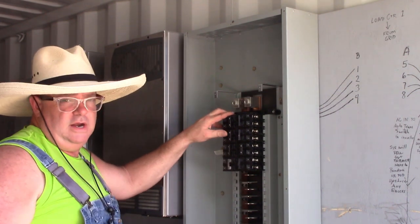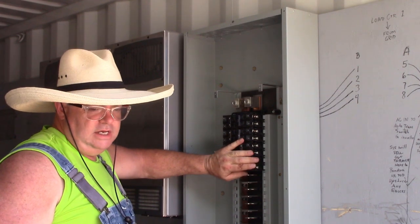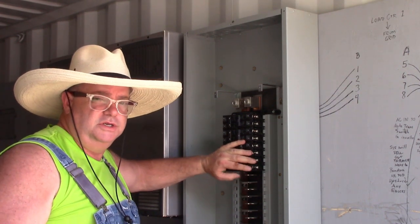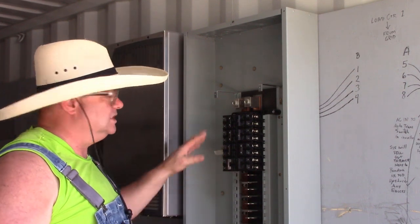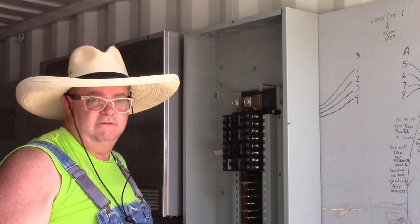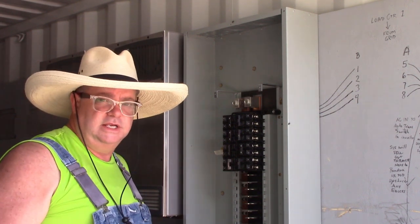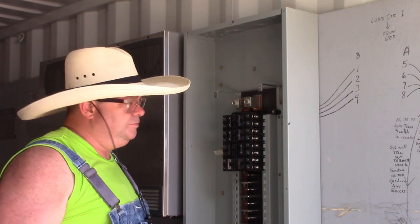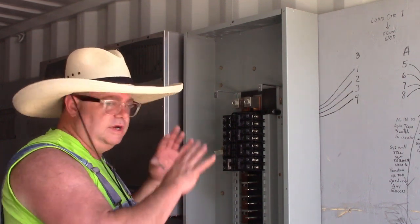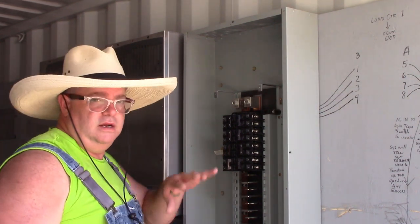This is a 400-amp 240-volt panel. This panel is twice the capacity of most modern homes, which have a 200-amp 240-volt panel. This is 400 amp. We've engineered this whole system to have a lot of extra bandwidth on the AC bus to be able to support doubling the size of the system at any time in the future without redoing all of this main panel and all this main wiring.